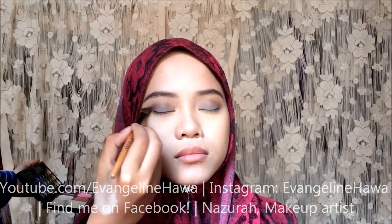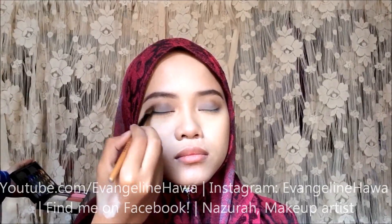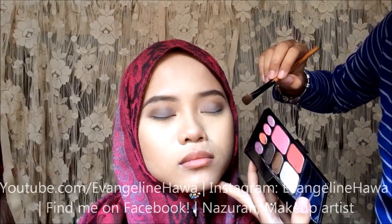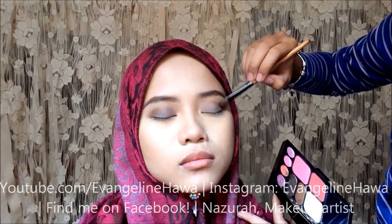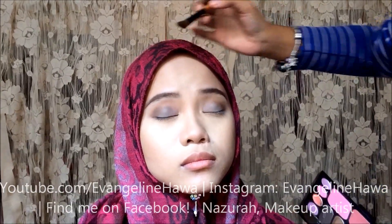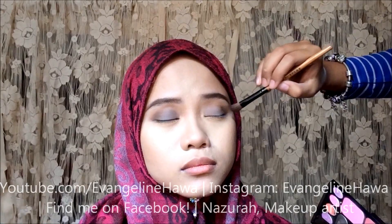Next, to create even more definition, I'm going to use a darker eyeshadow. It's matte, and I'm going to be focusing this right in the crease of her eyes. This is not going to be as feathered out as the eyeshadow that we used previously. This is going to stay in the crease and just in the outer corners.